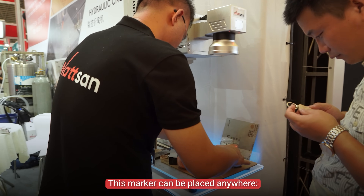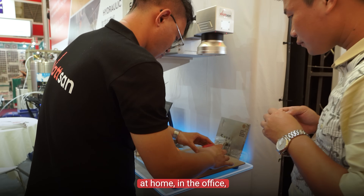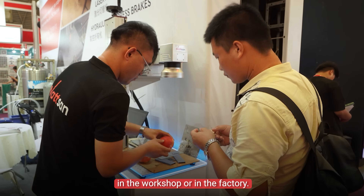This marker can be placed anywhere — at home, in the office, in the workshop, or in the factory.